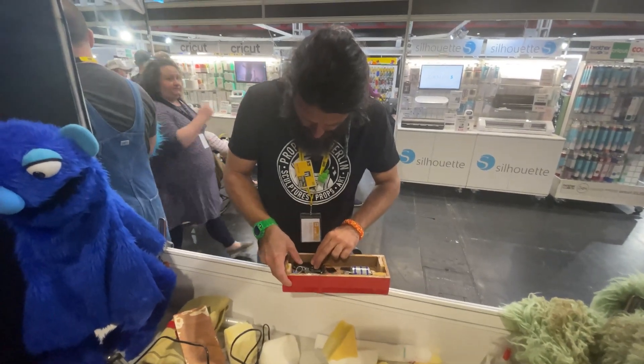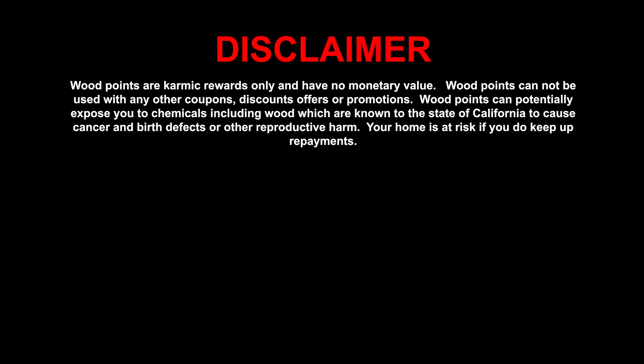Worth it for those few extra hours of chaos though. I loved making this block and I would be totally up for making another one at next year's Maker Central. But if that happens, what should I make? Answers in the comments below — best idea gets a thousand wood points. Wood points are karmic rewards only and have no monetary value. Wood points cannot be used with any other coupons, discounts, offers or promotions. Wood points can potentially expose you to chemicals, including wood, which are known by the state of California to cause cancer and birth defects or other reproductive harm.